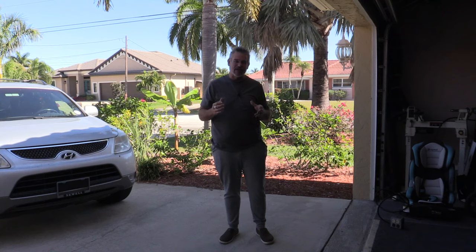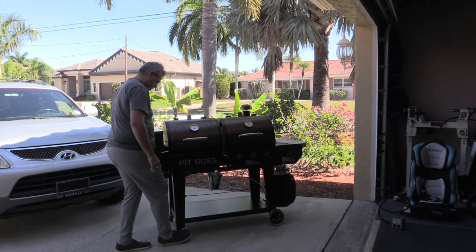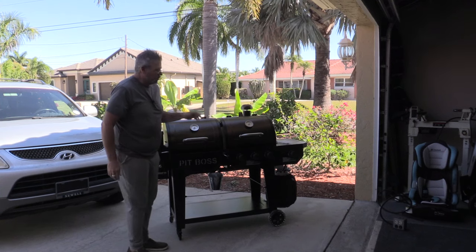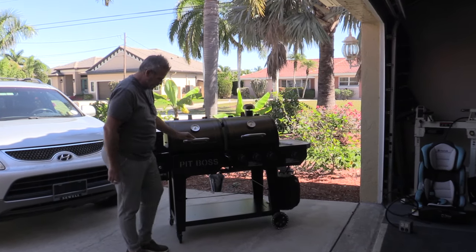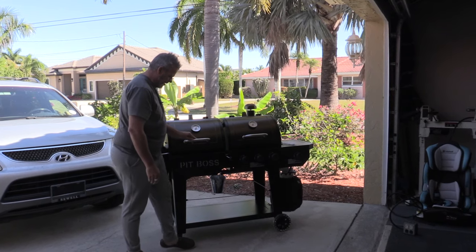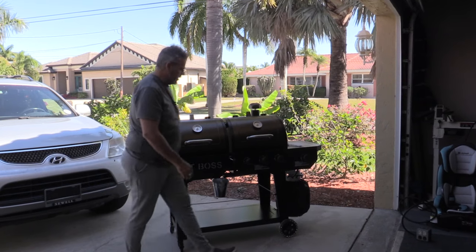So far I've only assembled it and done nothing else yet. This unit's pretty heavy and I want to make sure I'm a good three feet away from the house in any direction. I'm just going to go ahead and lock the caster — just a little foot lock — and that keeps it from rolling around so it'll be good and secure right here.